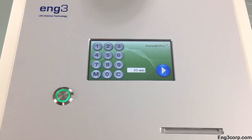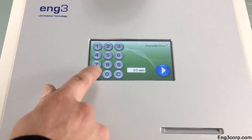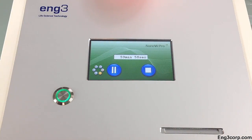To change the default session time, first clear the current time by repeatedly pressing C, the clear button. Enter the desired session time and press M, the memory button. The new default time will appear on the screen for the next session.